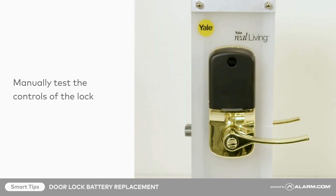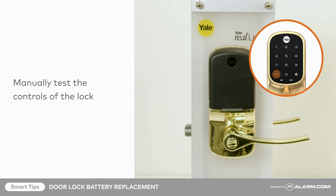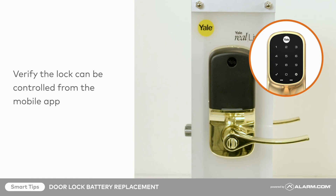Next, test the lock using the manual controls on the lock. Finally, verify that the lock can be locked and unlocked through the mobile app.